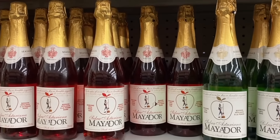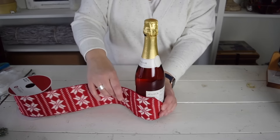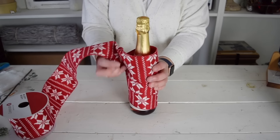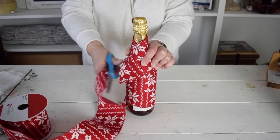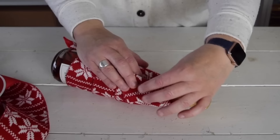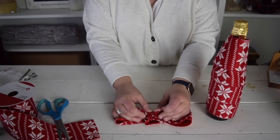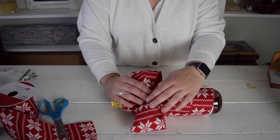Before you head out to your next gathering this holiday season be sure to make your hostess gifts extra special. Ugly sweater parties are so much fun and I thought I'd make this first bottle perfect to take to one. I'm going to start by wrapping the ribbon around the bottle — at the top I'm just going to tuck it under so that it fits more snugly. To make this bottle truly fit for an ugly sweater party I want to add a huge bow, attaching it to the neck of the bottle with some hot glue.